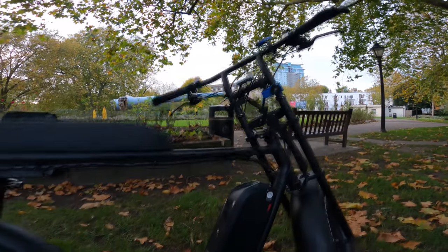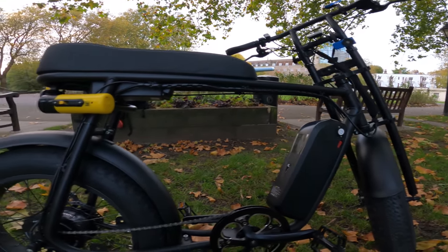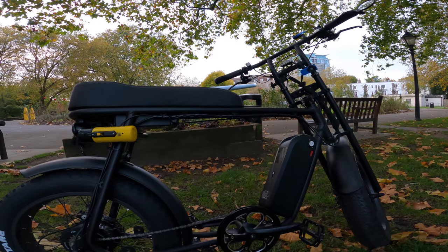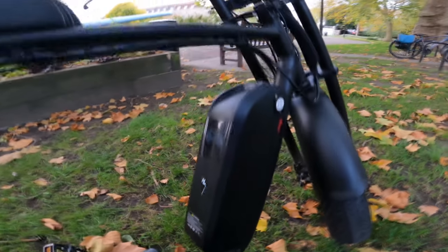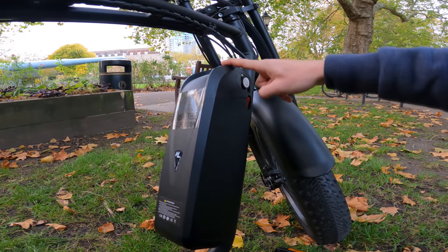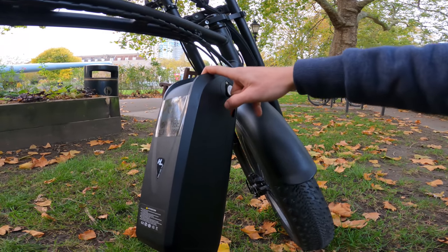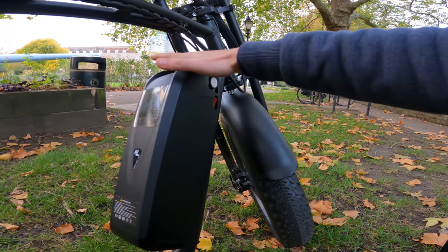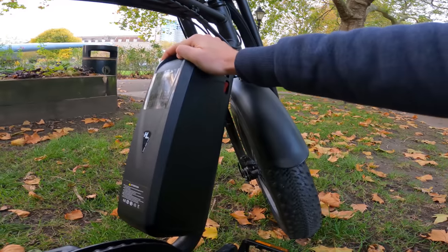Starting with the obvious — the color. I've chosen the black matte version. At the moment they have four color options: matte black, white, red matte, and green. They have two different battery options: a 15 amp hour or a 20 amp hour, like I have here. It uses 21700 Tesla-size cells — really good cells for batteries. I believe Tesla cells are one of the best cells you can get on the market right now.